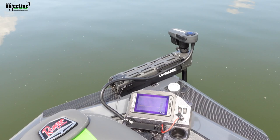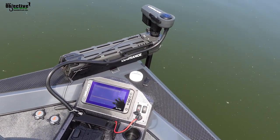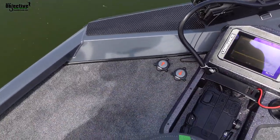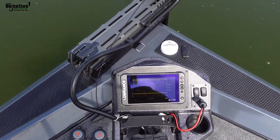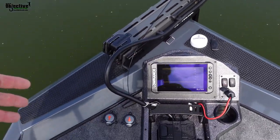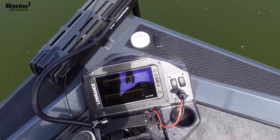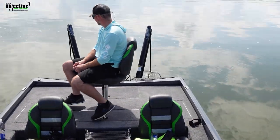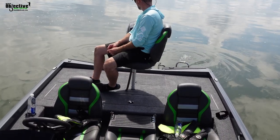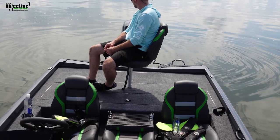All right, so this one came with the Lowrance. We got the Elite 9 on here. The dealer put the power pole switches on here for us. So when we got in the water, the first things we wanted to check was the power poles. We went ahead and checked, made sure that the buttons work. You can see the power poles are going down and hit the other button coming up.